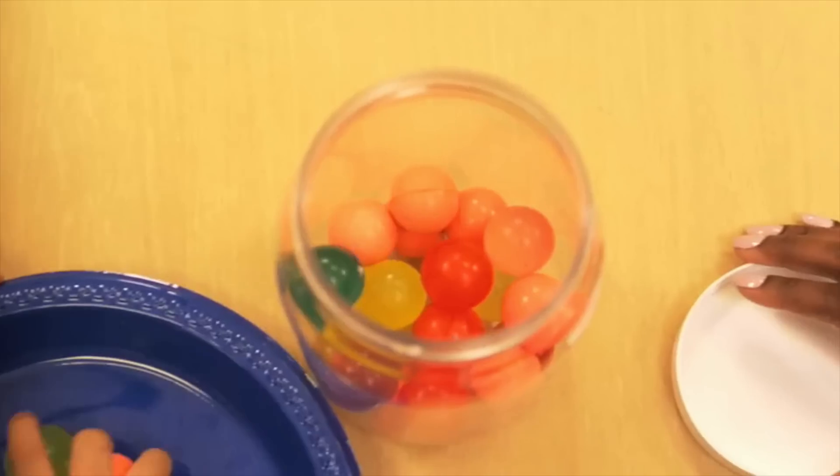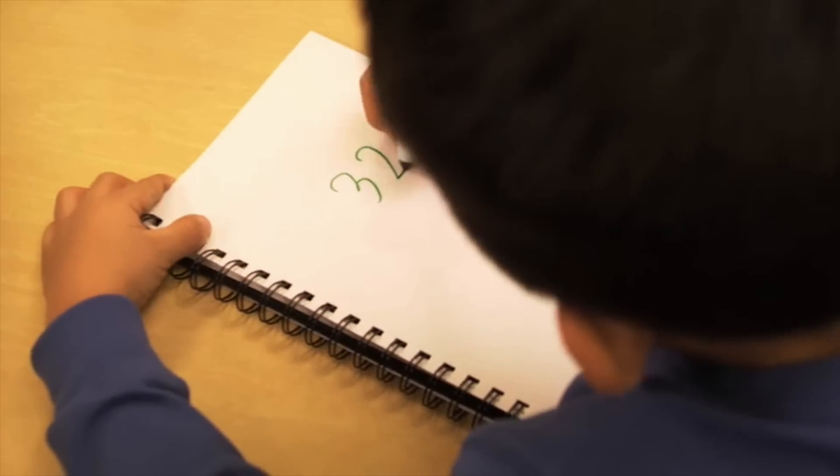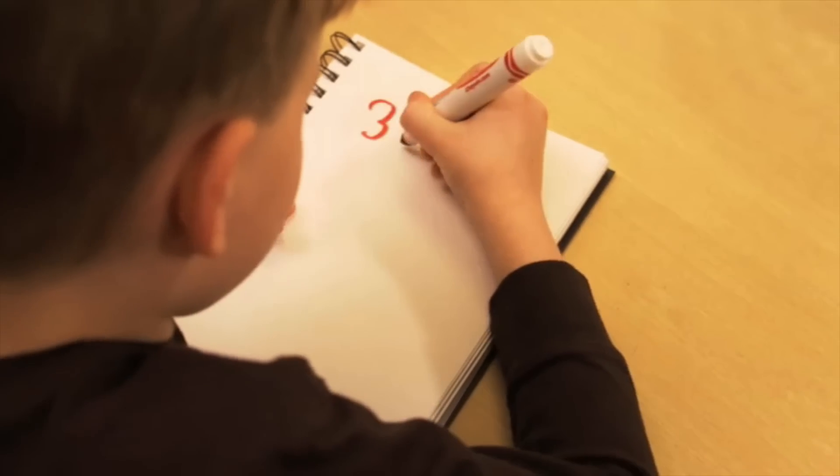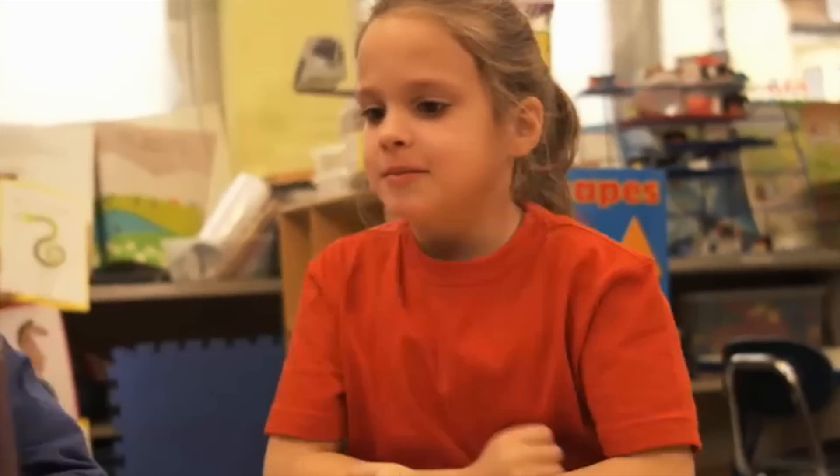Put them back in the jar with the rest of the balls. Now try making your best estimate of how many balls are in the jar. Think about how many groups of ten you might have, and write down your estimate in your journal.